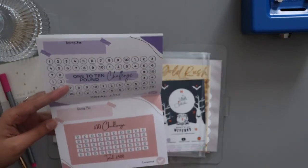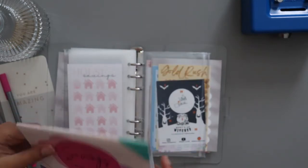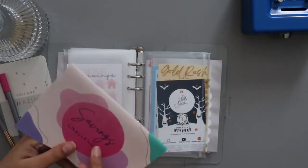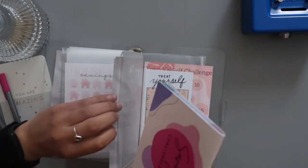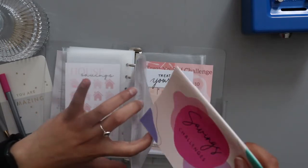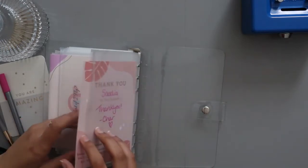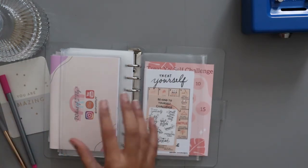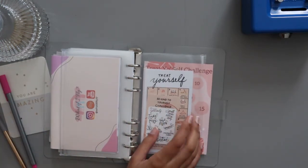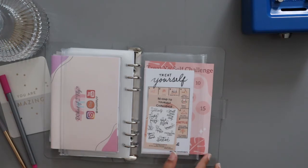I might keep the book separate — I'm not sure yet, but it's just something fun to do. The moment I saw someone's budgeting with Kerry's YouTube channel I was like, I have to get this, and I'm glad I did. That's going to be used in 2023. I'm also planning to use all these challenges next year — I think I'm going to purchase a Treat Yourself wallet, or I might use my other wallet for that. We'll see.